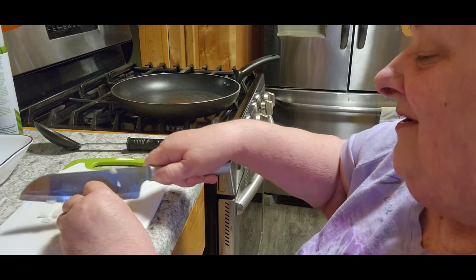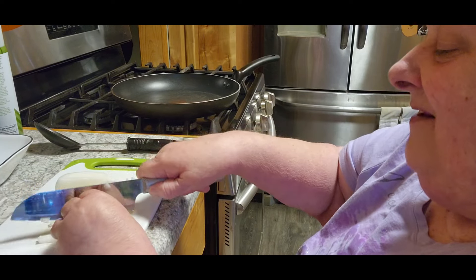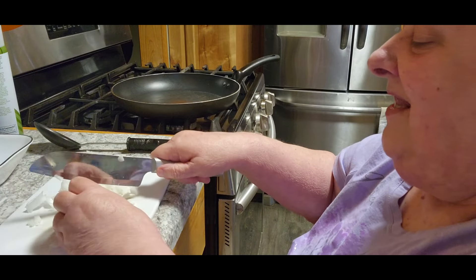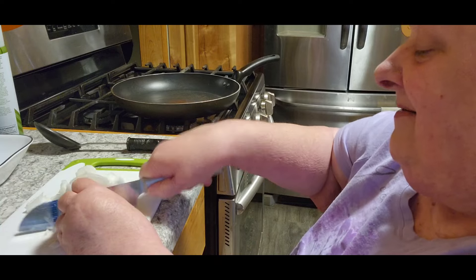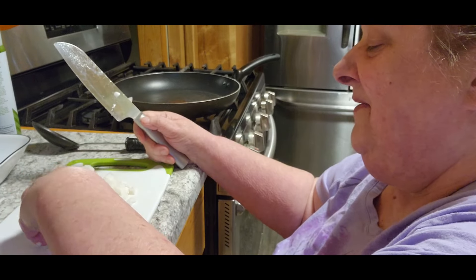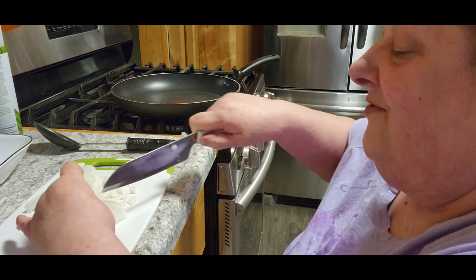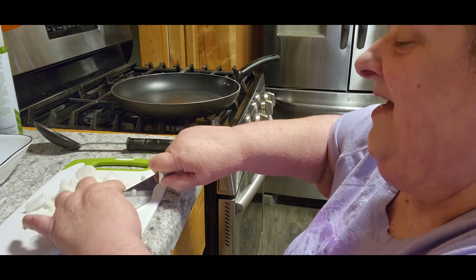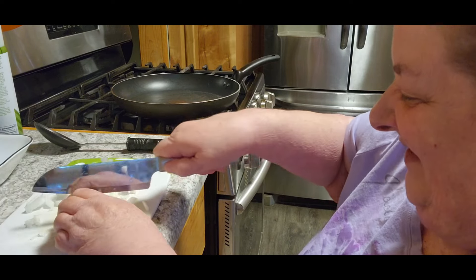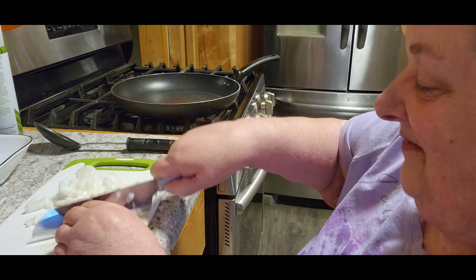But I'm going to do something I've never done before today, and I'm going to add a few things to it, just to kind of liven it up a little bit. We can do anything we want to do — it's our kitchen, our rules. We do what we want to do. Hopefully this turns out good, because I've never done it this way. Never know until you try it, right?